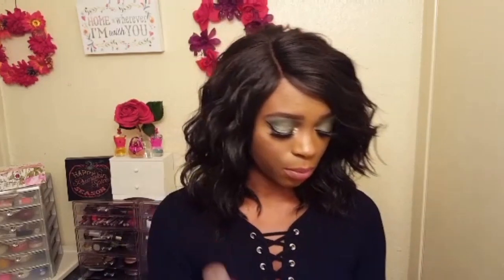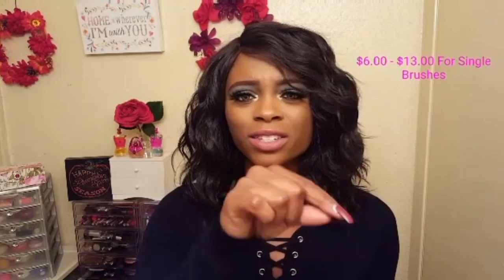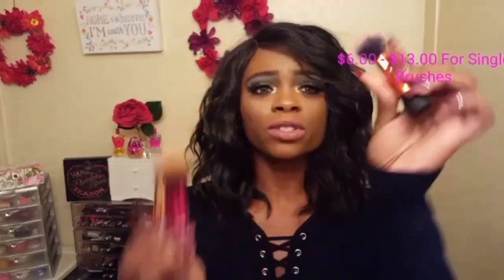I love these brushes — this was the first time I ever tried anything by the Real Techniques brand and I definitely recommend these brushes. One of the reasons I stayed away from this brand is because they run like five, six, seven, or eight dollars, but I saw these, they were so cute and mini, and for five dollars a piece I said yes, might as well get all three. I'm glad that I did — my makeup is beautiful.